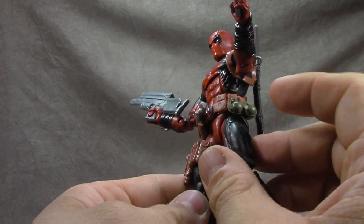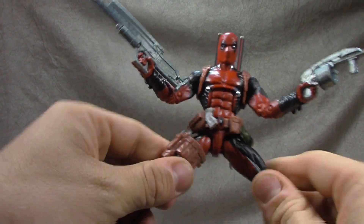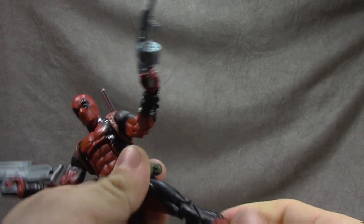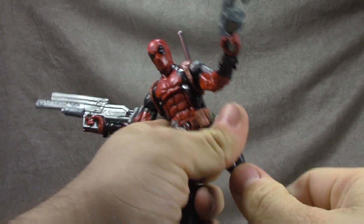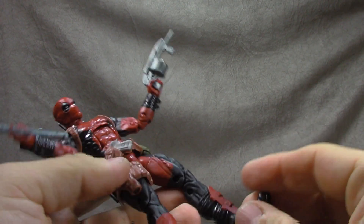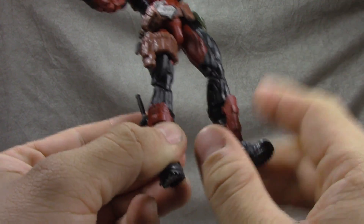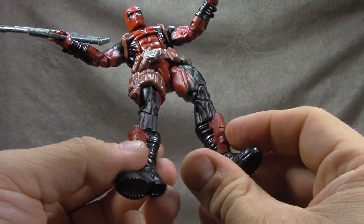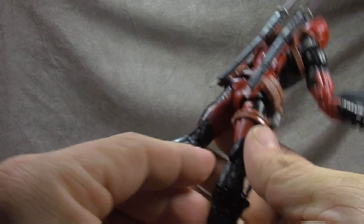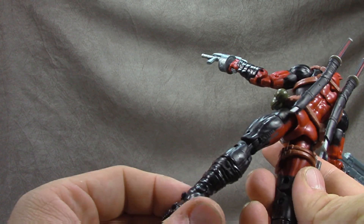T-jointed ball joints for hips get you out to there. Thigh swivel works fine. Double jointed knee works fine. There's also a calf swivel — I've complained about this before, but I'm going to forgive it from here on because what it's allowing them to do is add little independent sculpts and new pieces onto these molds to give them individuality. So that's the last time I'll say it's dumb — they're actually using it to its benefit now, good on them.